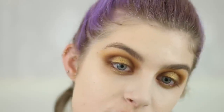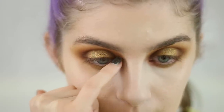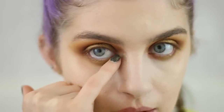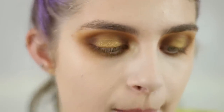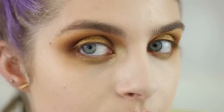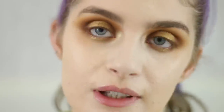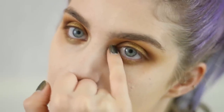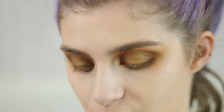I really like the consistency of the shadows. I'm going down into Sand to do my inner corner highlight and I'm going to do it with my pinky. This is more yellow than I expected, which is good in this look, but in the pan it looks so peachy. I like the formulation but the shades can definitely be misleading. With this palette there are endless combinations because there are so many shadows.